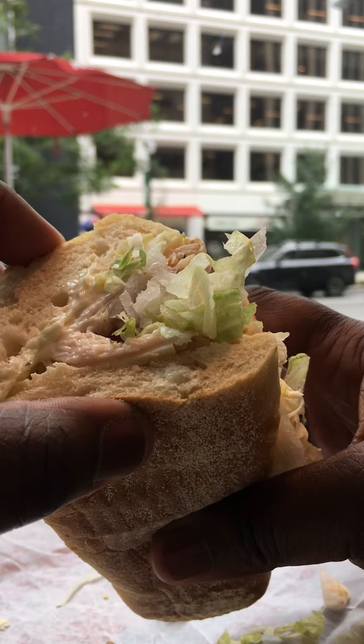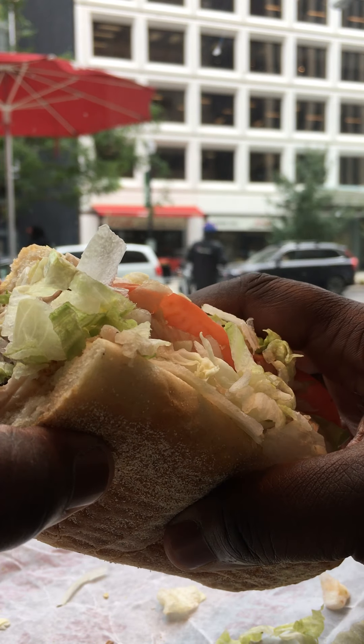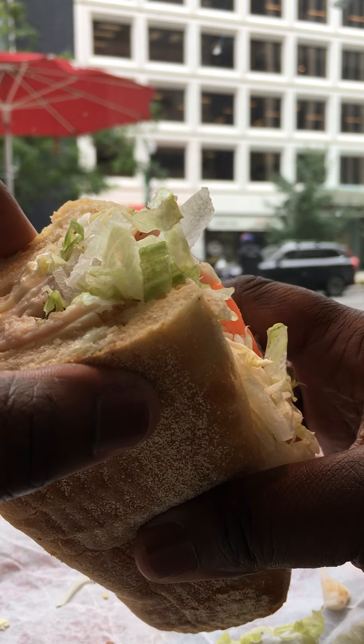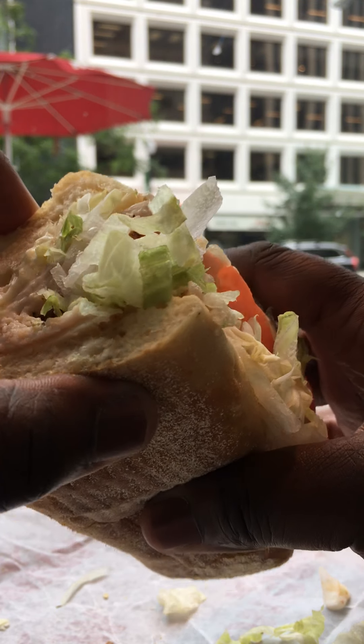This time I got the turkey, lettuce, tomato, mayonnaise, onions. Got oil, red rye vinegar, and oregano.